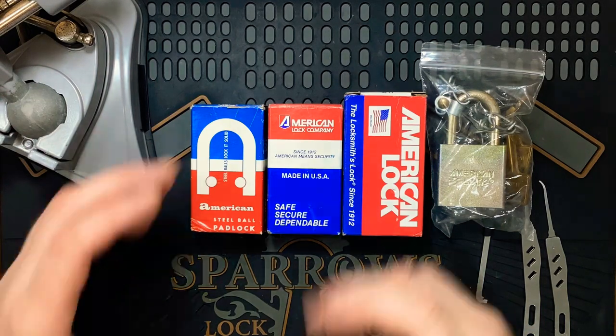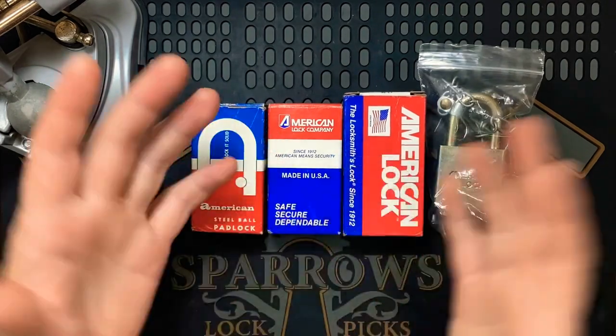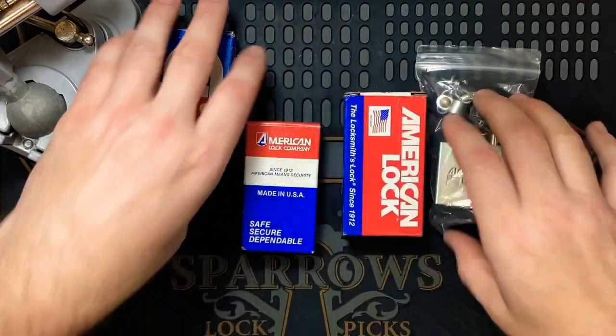Hi everyone, it's Keyless Entry, just continuing with those American padlocks — the new old stock ones. I picked the 205 last time, now we're going to try to pick the Series 10.